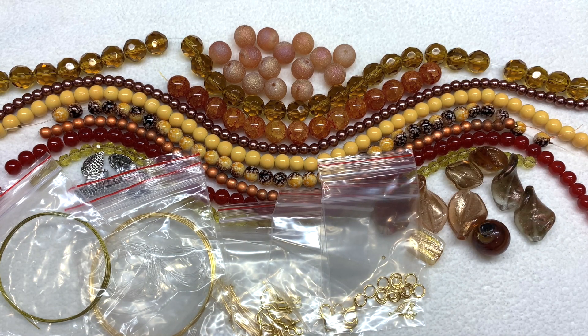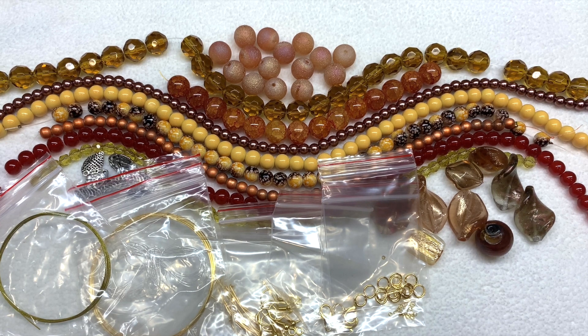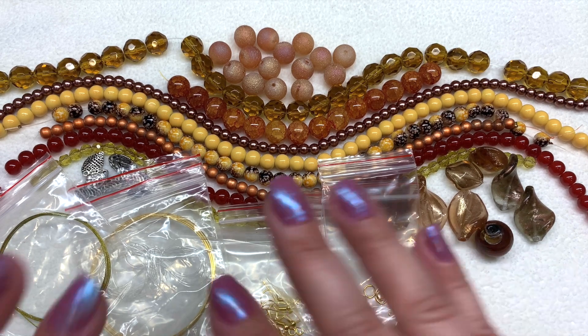Thank you so much for being with me to check out this unboxing. I hope you enjoyed it — if it was helpful, please give this video a big thumbs up and feel free to subscribe. Below the video I have links to all of my social media handles and my website and blog at orchidandopal.com. I have more bead boxes to share for the month of November, so stay tuned. I hope you have a fabulous rest of your day, stay healthy and creative, and as always, happy beading!